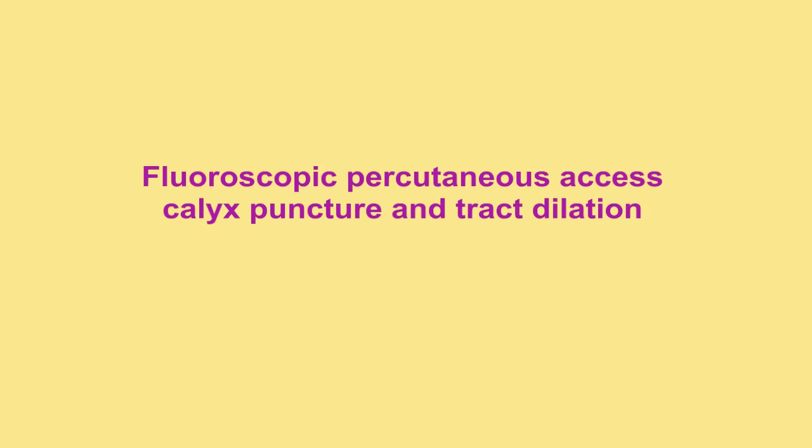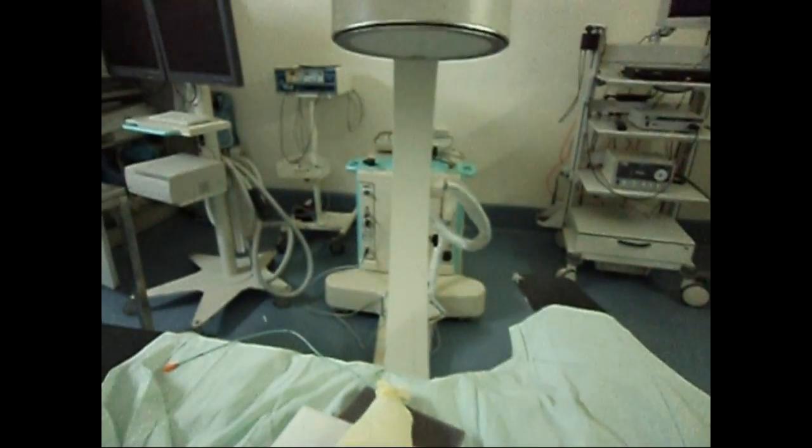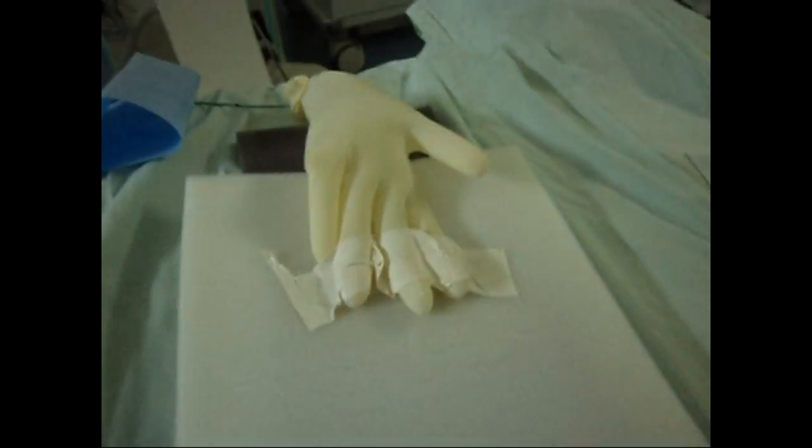A latex glove is used. A urethral catheter is inserted in a glove and the glove opening is closed. Two or three foam layers are used to simulate the abdominal wall. The glove is placed on the foam with the fingers looking toward the middle.